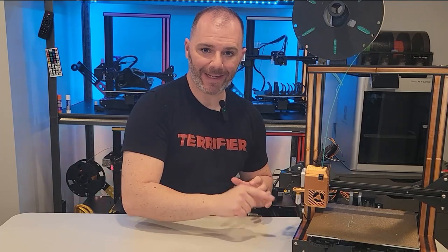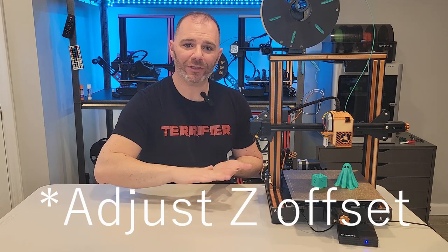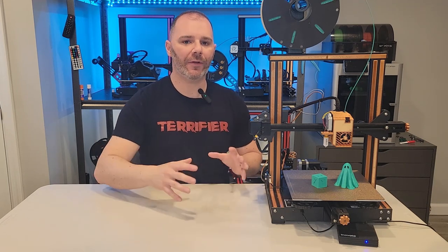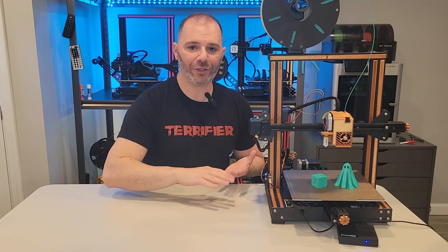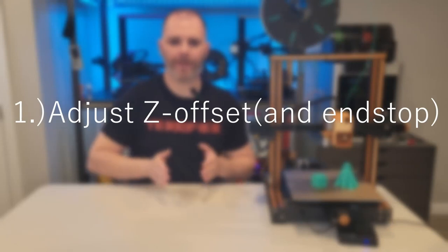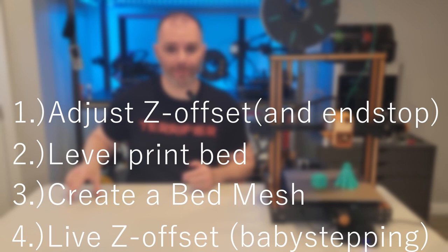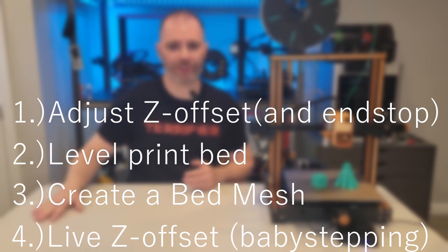For today's demonstration we're using the VoxLab Aquila S2, but this method can be applied to any 3D printer that uses an end stop. We're also going to adjust our Z end stop to get that perfect first layer squish, then level our bed using some other built-in Klipper functions. The order of operations is: adjust our Z offset, level our bed, create a bed mesh, implement that bed mesh, and finally do a live Z offset adjustment.